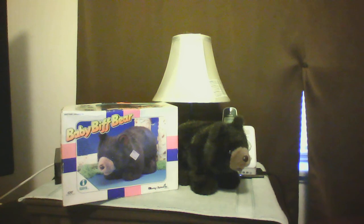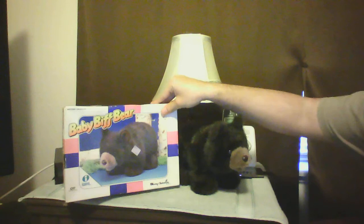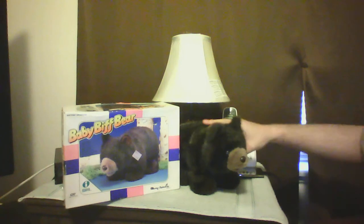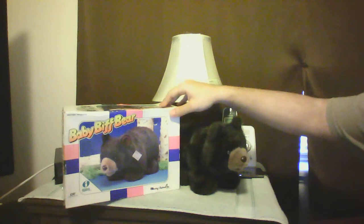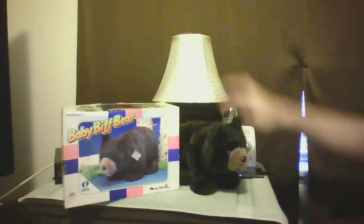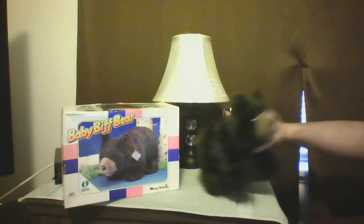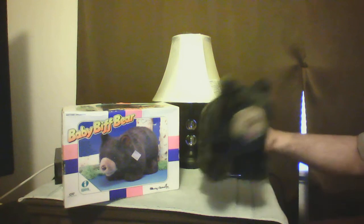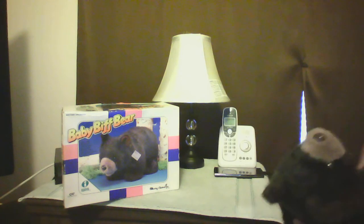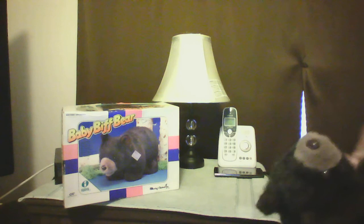Hi, this is Jim and I'm Switchtronics. I have this bear here called Baby Biff Bear, $3.99, burned in the box. It has the back in it. This bear does turn on — it's got batteries, C batteries. There's a switch, State Tunnel.